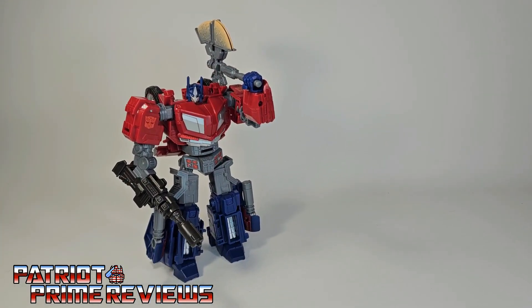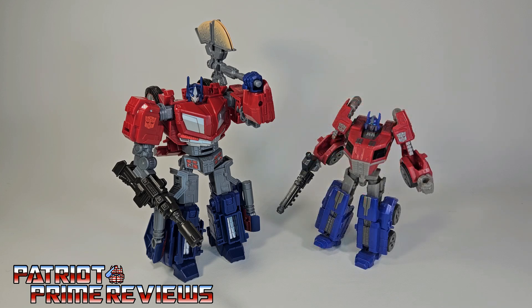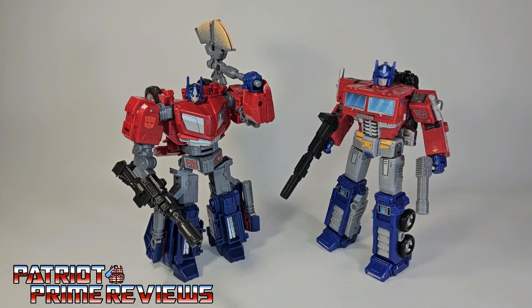Now for some quick size comparisons. Here is Transformers Studio Series Gamer Edition War for Cybertron Optimus Prime with Generation 1 Optimus Prime, Fall of Cybertron Optimus Prime — I could have sworn I had the War for Cybertron Prime from a few years back, but he must have been part of my great Transformers purge of 2012 — and lastly, Earthrise Optimus Prime.